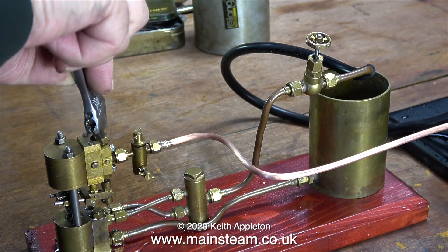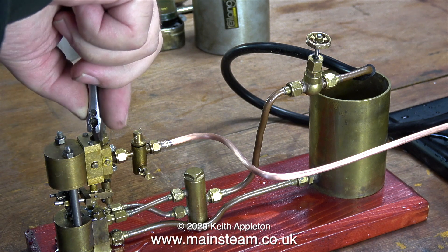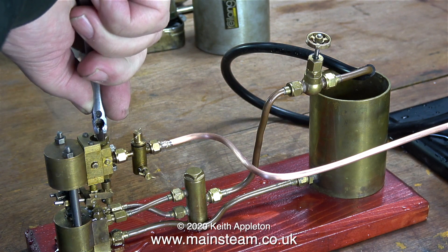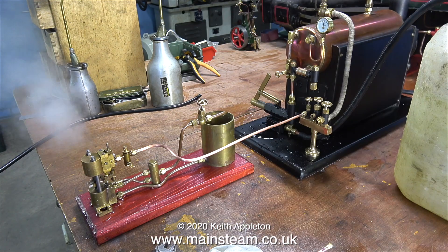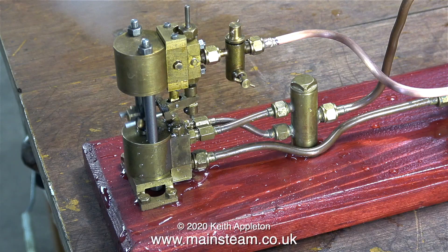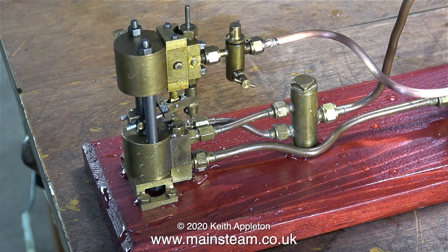If I help it along with my finger at each end of the stroke it works okay, so maybe I could alter the valve. This is a very early version of the pump, built specifically for a test rig for Black Gates Engineering. When I put it back to how it was originally built — just pumping water around a circuit — it seems to do that very well. I'm thinking that if I make a smaller and slightly different version of the valve, it should be able to pump water into the boiler with no trouble.